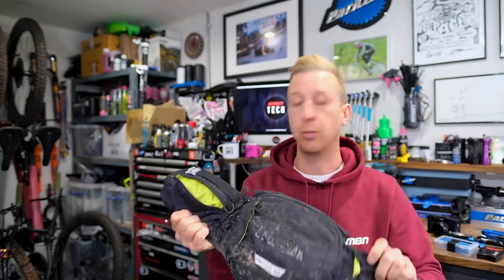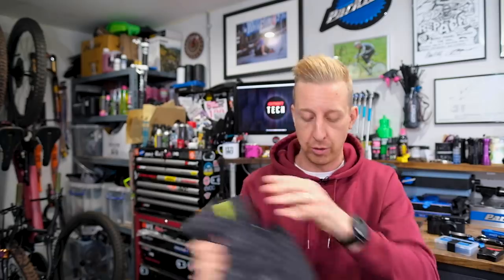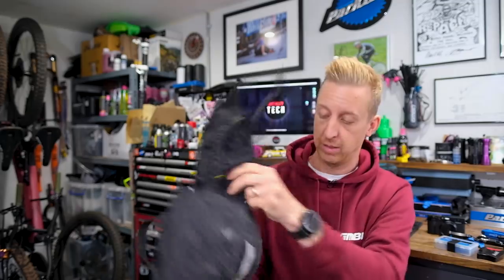Next one is this Camelback Repack — I've had this for a while. The first thing I did was get the bladder and bin it off, because I want to carry my little camera. The tools I need for that ride go in the bag, GoPro goes in the stretchy one on the side, house keys and car keys in the zip pocket along with a multi-tool. It carries the bare minimum. You can do it up really tight — it doesn't move around and it's great. I'm sure there's a more modernized version on the market now, but this repack is probably one of the first editions.